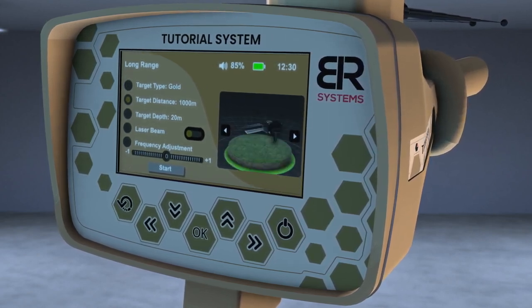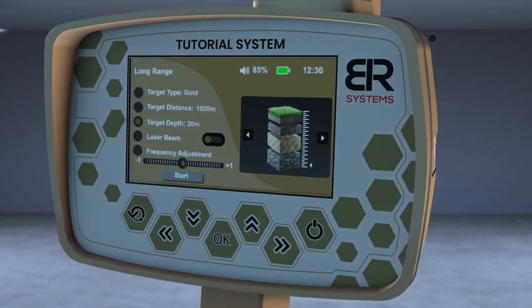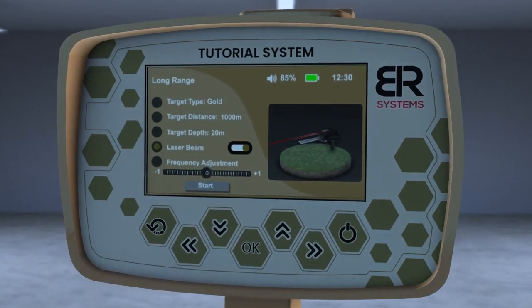Choose the Front Distance, then choose the depth of the target. Then turn on the laser pointer to better know the direction of the search pointer.